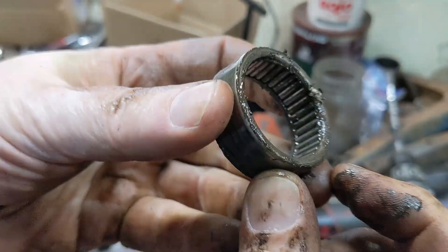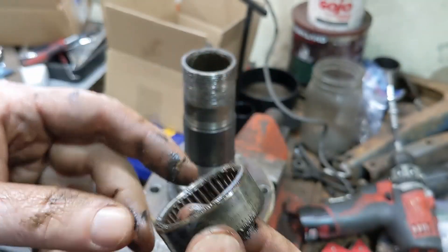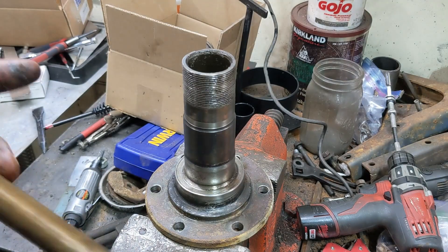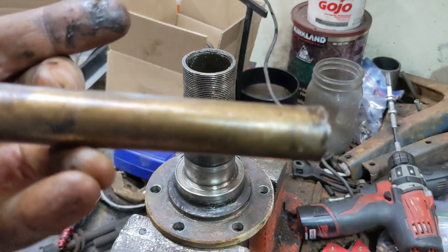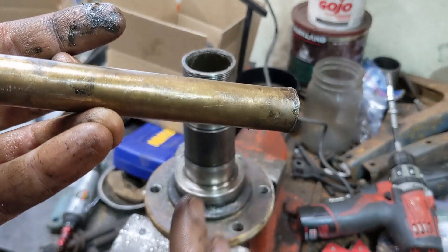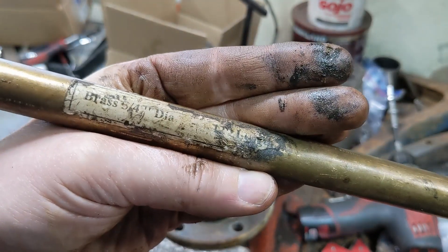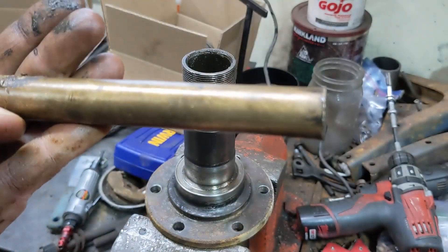That popped out — that was actually real easy. So you definitely don't need a special tool for this, just a long brass punch. Aluminum might work too, in fact steel might even work. I'm just hesitant to use steel for beating things because I'd rather the tool give than whatever I'm working on.